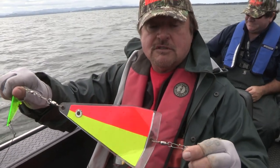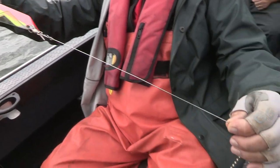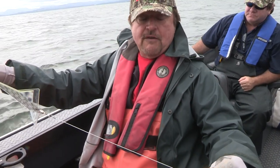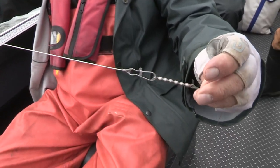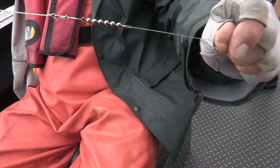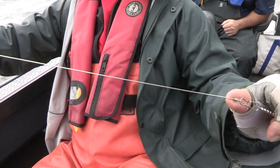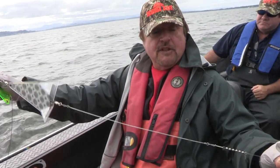We're running a rigging wire — this is .051 wire, not wimpy spinner wire, this is heavy wire — down to a snap and a swivel, and then about a three-foot leader behind that. So the rigging wire is the first portion of your leader, and then it's monofilament or fluorocarbon after that.